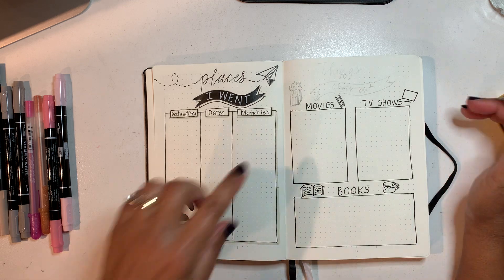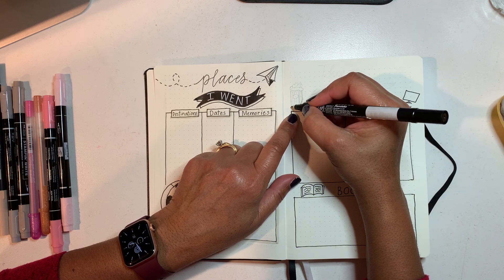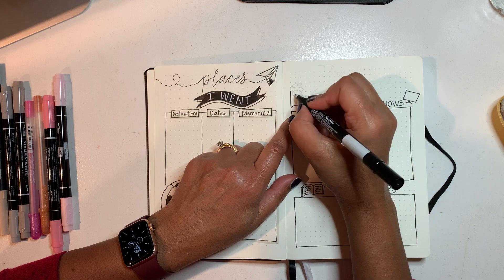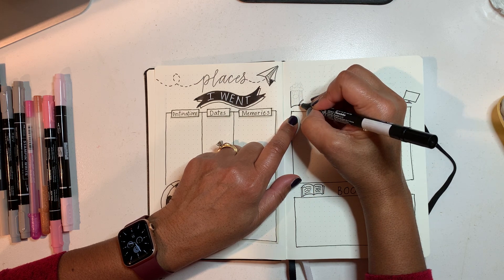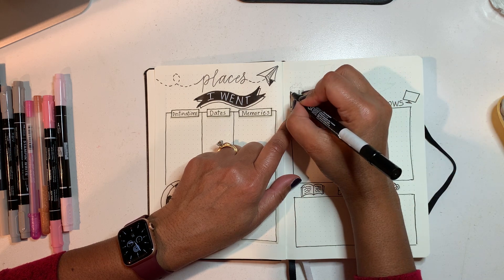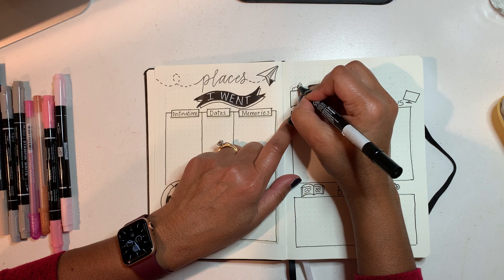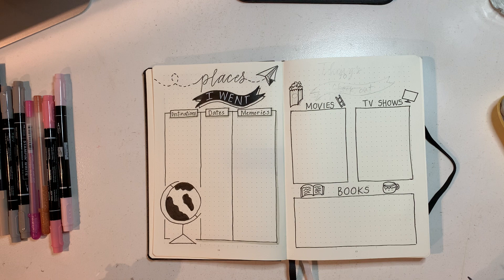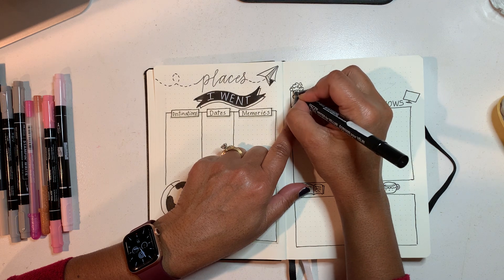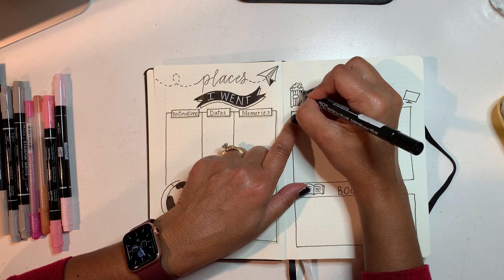It looks something like that, and then I'm going to draw some popcorn. The popcorn container is a little bit more tricky. I'm going to draw the span of five dots, make a little arc here, another arc there, draw a line up where each arc is, make little ridges, and then at the top put something that looks like popcorn — lots of little squiggly bits. Then I put an oval in and draw lines going straight down. There's my popcorn.